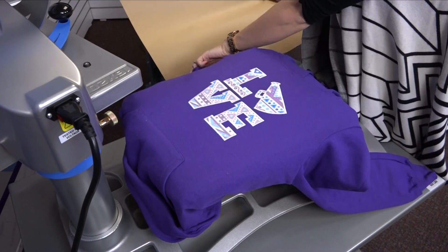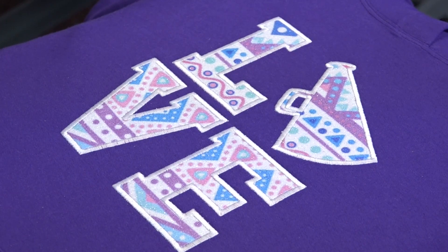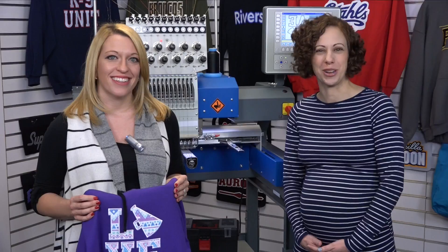Remove the piece of craft paper, and we have a completed pattern design — easy to create with Cadcut Glitter Flake and Sublimation Transfers. Create stunning glitter pattern results like this utilizing Cadcut Glitter Flake and Sublimation Transfers. I'm Courtney with Stahls TV, and I'm Andrea with ZSK Machines. Thanks for watching.